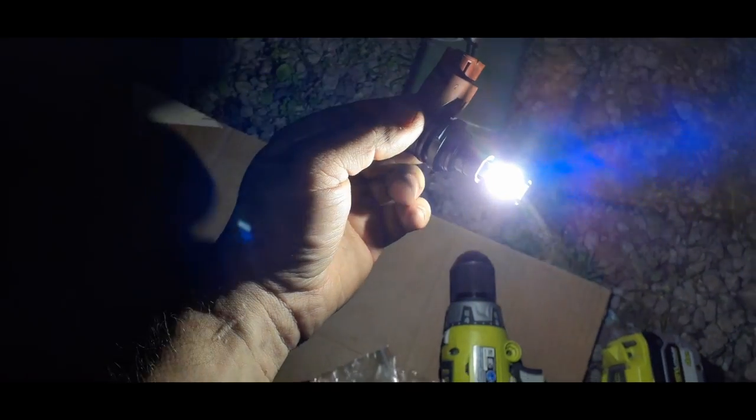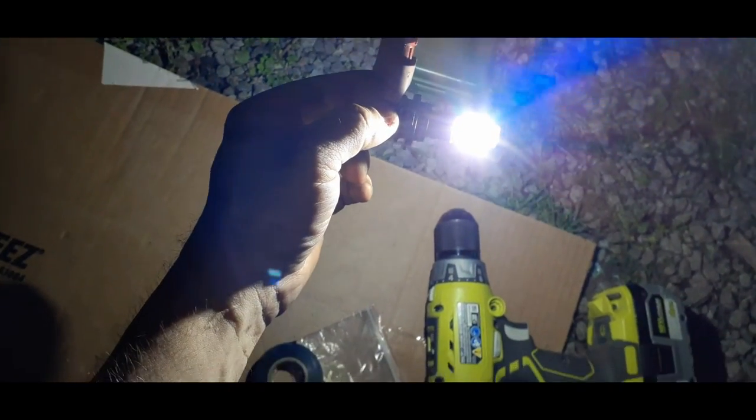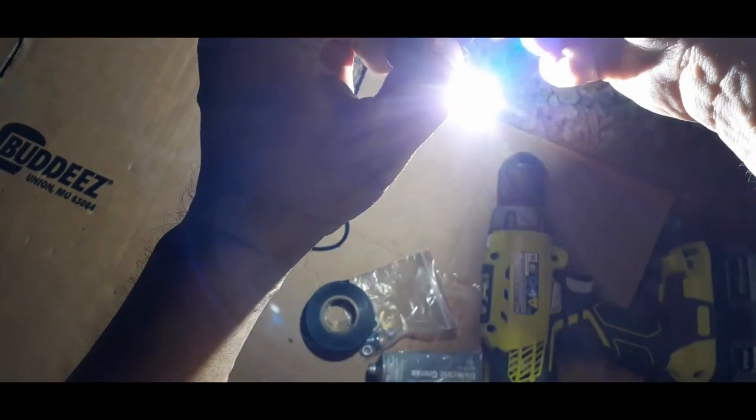It definitely lights it up and it's going to make my fog lights look great. When I was using them before they looked really good while they were working, but they didn't last for very long.